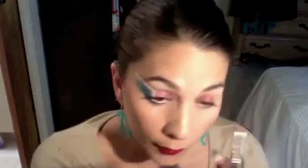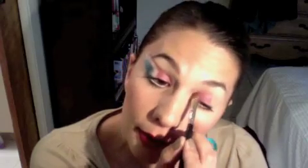Grab a flat eyeshadow brush and pick up this red color — it kind of reminds me of Cranberry from Mac. Put it on like the first quarter of the lid and also put some of that inside the tear duct, just a tiny bit. Don't go outside of the lid too much.